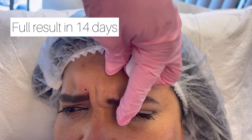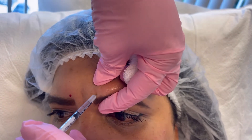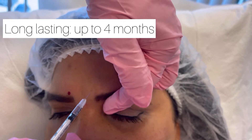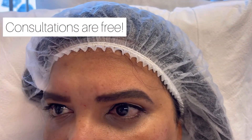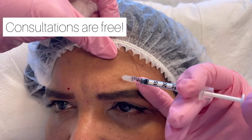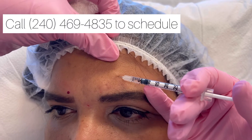Okay, front again. Okay, relax. And then front again — it's right here. Okay, now relax this muscle here just a little bit, a few units.